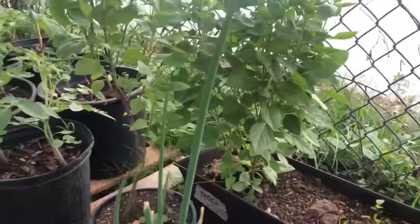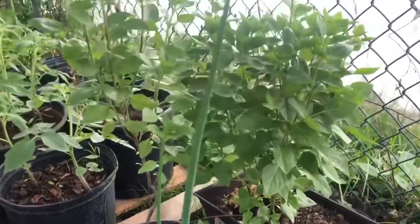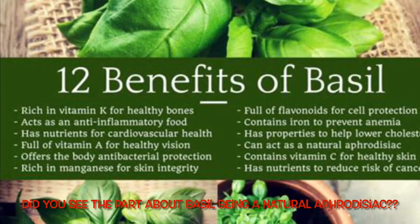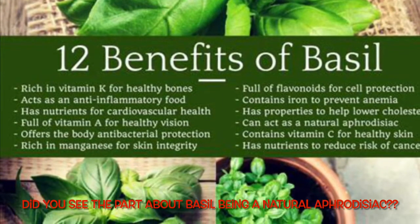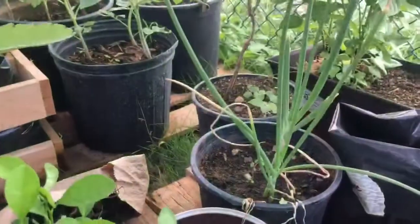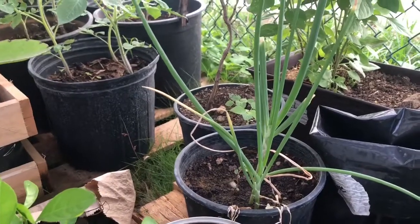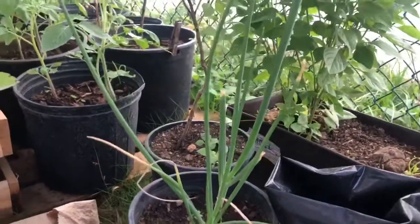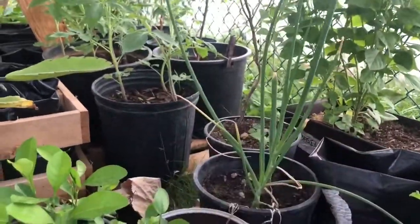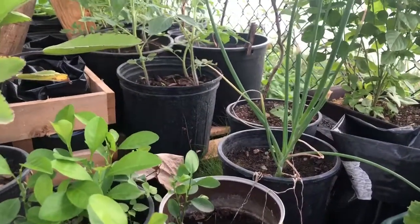Not to mention the basil. And this — what is this again? Ginger? No, I think it might be garlic. Yeah, it might be garlic. What I did is I actually cut some of the ends and used it as seasoning. It's not the bulb, but it tastes just as great.